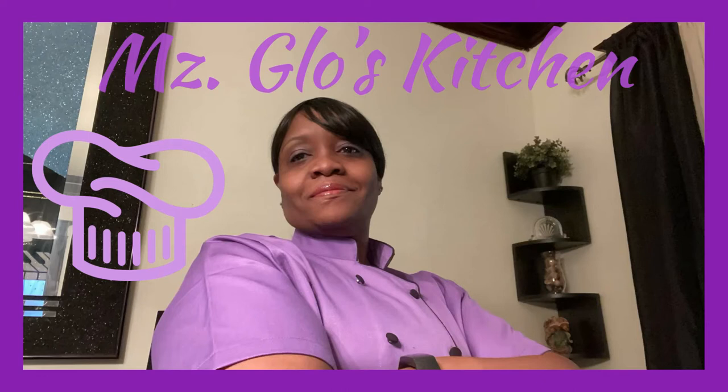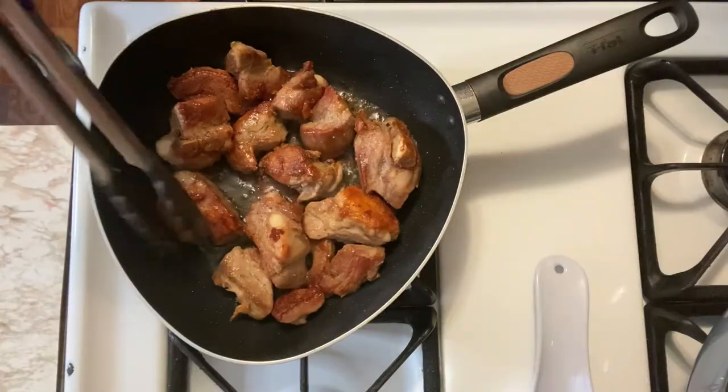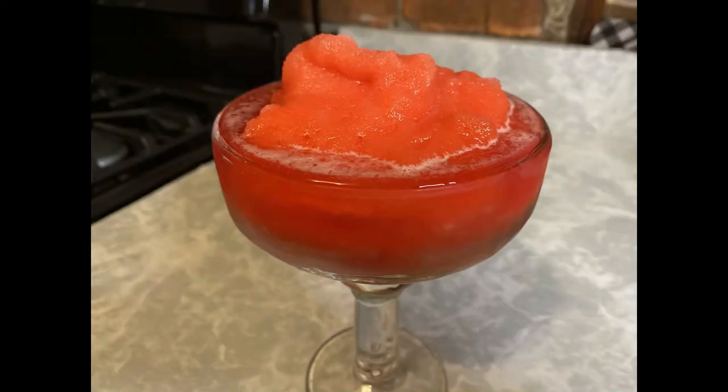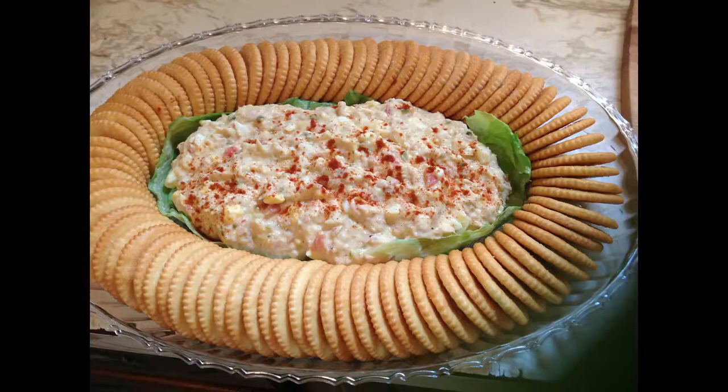Hey hey hey, welcome everybody to Ms. Glow's Kitchen, where there's sugar, spice, and everything nice, where we slice, dice, and entice, using everything we can, from peppers to allspice. What's up, my people? Y'all know what time it is? See y'all in the kitchen.